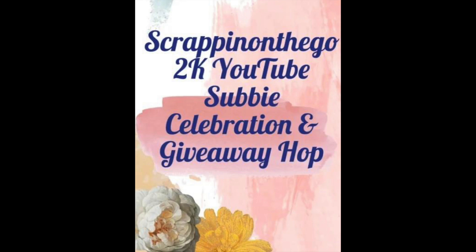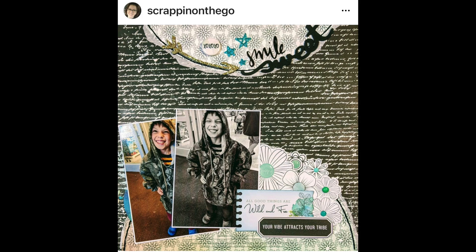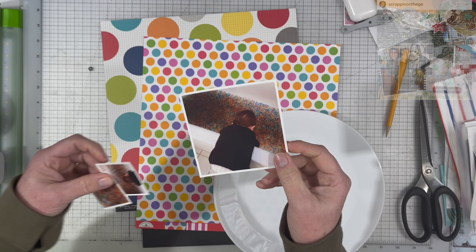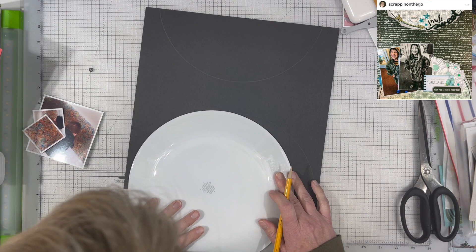Janet Fritz here for Galaxy Girl Creations, welcome to my channel. Welcome to Scrappin' on the Go's 2000 subscriber celebration hop and giveaway. Scrappin' on the Go is Dolly Boyd — she is such a wonderful person and an awesome scrapbooker. She used to participate in Stretch the Sketch with me and I really miss having her on that team, but she knows she's always welcome to come back. You definitely need to go check out her channel.